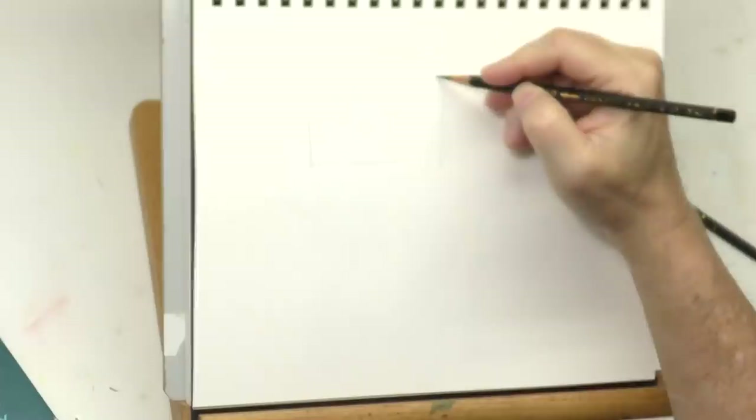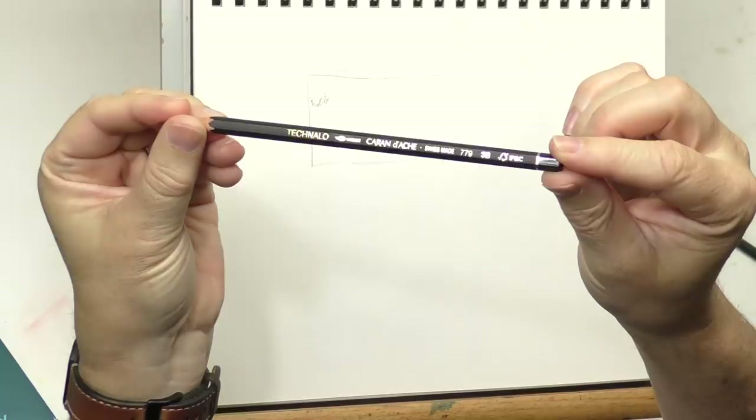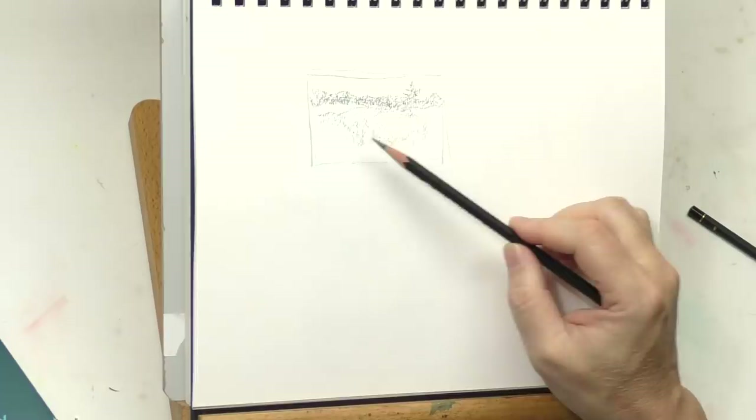I've shown this technique a couple of other ways — on a blooming tree and on a field of grass — but I wanted to show where you actually tone the paper before you mask. I'm going to start out by doing a thumbnail just to get my compositional structure down. This is a Caran d'Ache Technalo water-soluble graphite 3B. I like doing thumbnails monochromatically in water-soluble graphite; it's a good medium for quick little thumbnails.